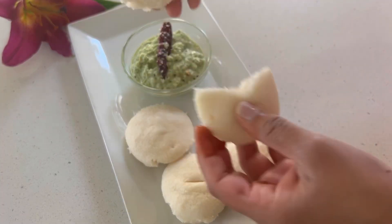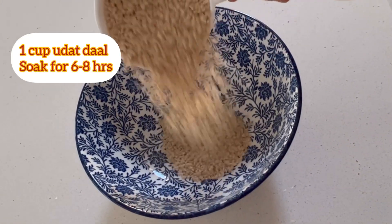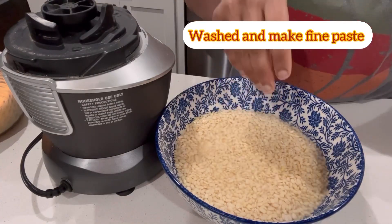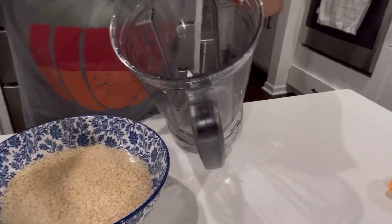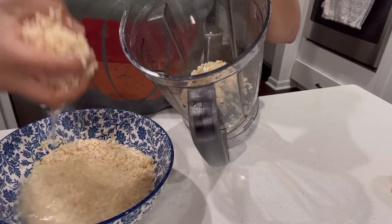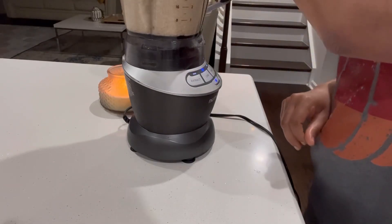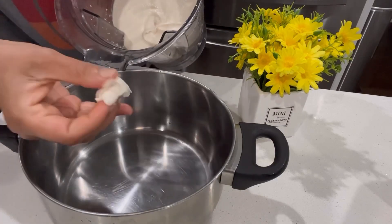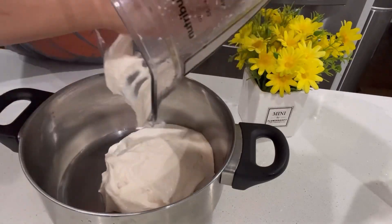This was the most requested recipe, so let's make idli in my style. I have taken one cup of urad dal, washed it and soaked it for six to seven hours. After soaking, I made sure to wash it three to four times and then made a very fine paste in a jar.